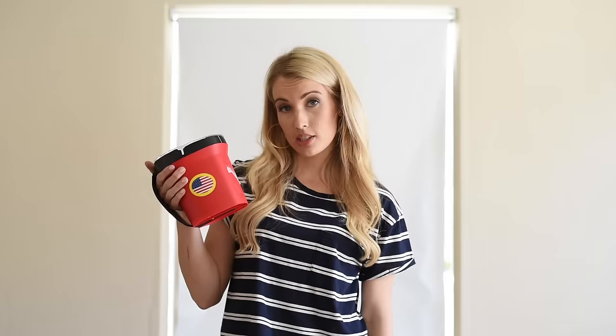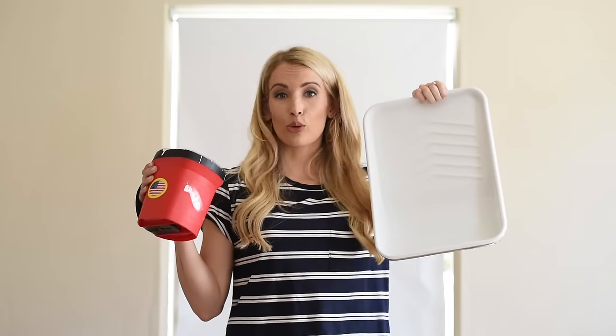For your paint brushes, we prefer to use this little pail. And then for your roller, get a roller tray.